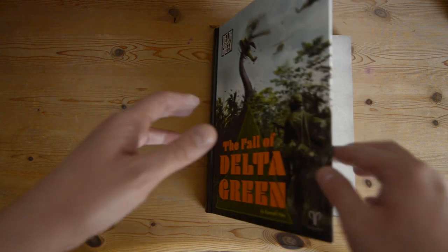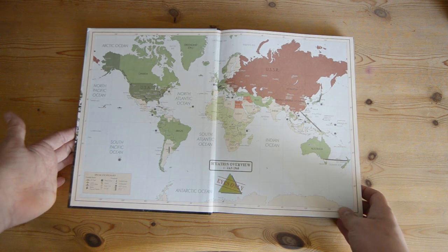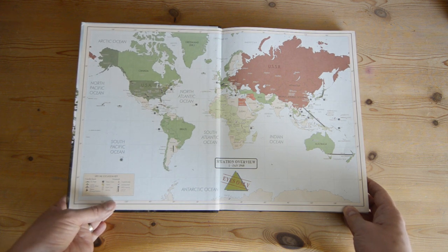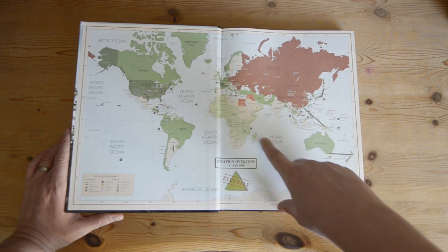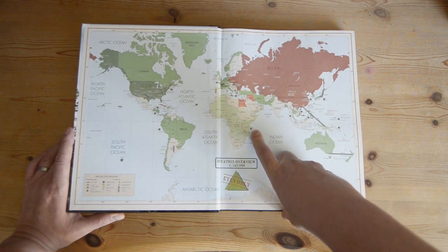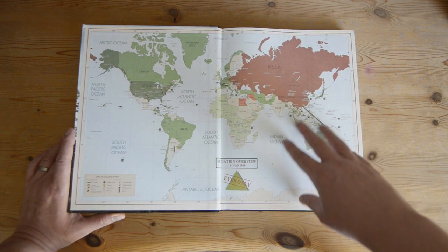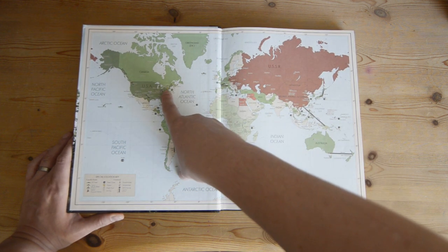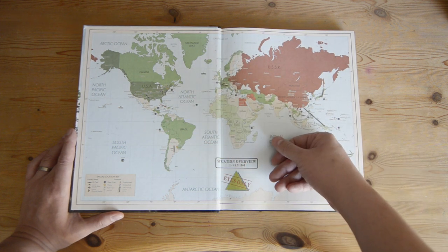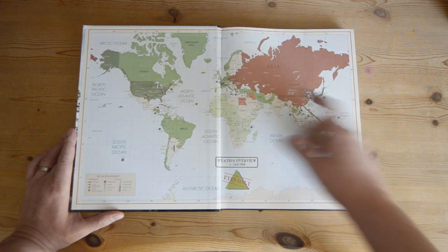Now here's Fall of Delta Green. The first thing to note is that it's got different endpapers — this one has maps of the world, the same map front and back. The cool thing about it is it has a special location key that calls out places within the map applicable to the setting, such as sites of deep one habitats, locations where Hastur or agents of Hastur have been active — there's one in New England, near Arkham — plus UFO activity and Nyarlathotep markers, including one in Egypt as you'd expect.